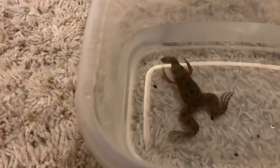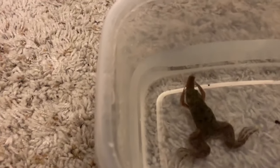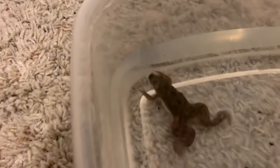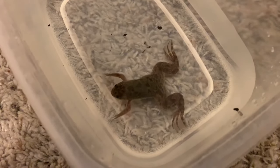He's doing it! Oh my goodness! Look at it poking out in the stomach, and it's gone. He swallowed it all — that was really cool, he literally destroyed that worm. Now we're going to put him back in his tank.